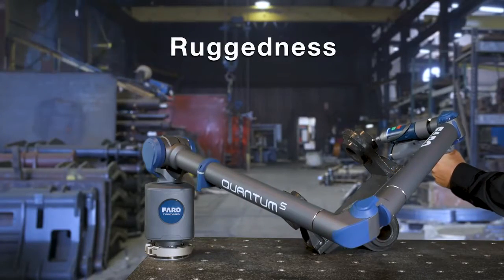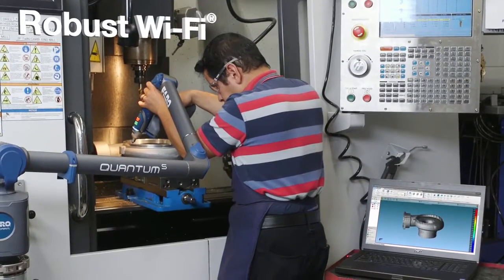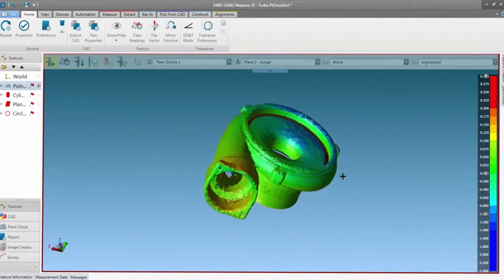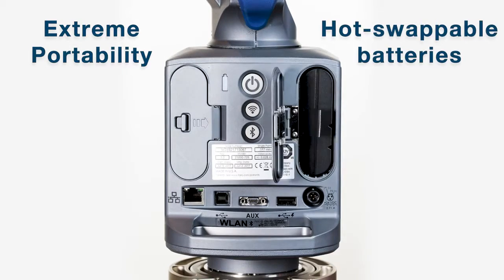It sets a new standard for ruggedness. The Quantum offers robust Wi-Fi for wireless probing and scanning. Extreme portability with dual hot swappable batteries.